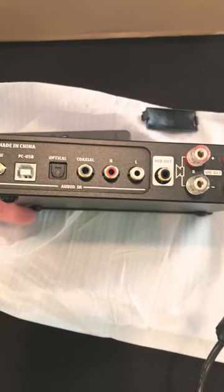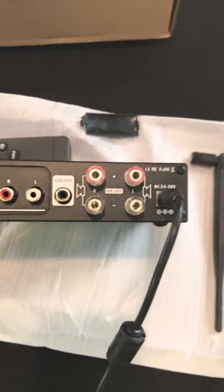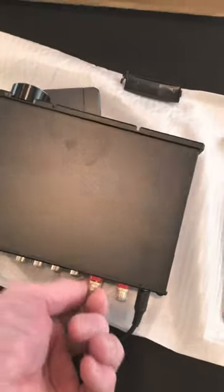Mounts USB, optical input, coaxial, left and right input. Look at that, it's sub out — that's pretty cool. Left and right channel out, and they're the nice screw-type connections.